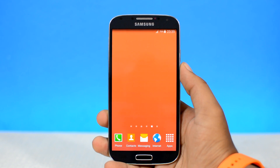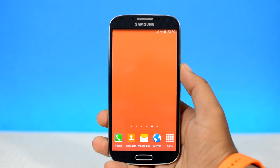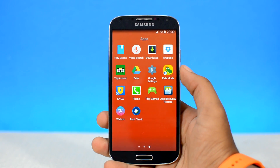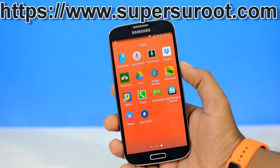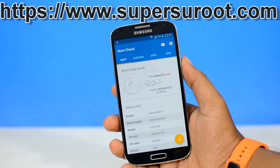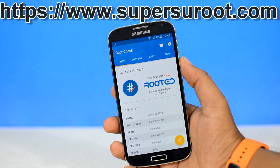Let's get started. But before we get started, let me show you that my device at this moment is not rooted. If I go to the app launcher, as you can see, I have neither Kingroot nor SuperSU installed on my device. But let's go ahead and confirm that. If I head over to the root check app, which is a free app from Play Store, as you can see, it says my Samsung Galaxy S4 is not rooted, which means my device at this moment is unrooted.